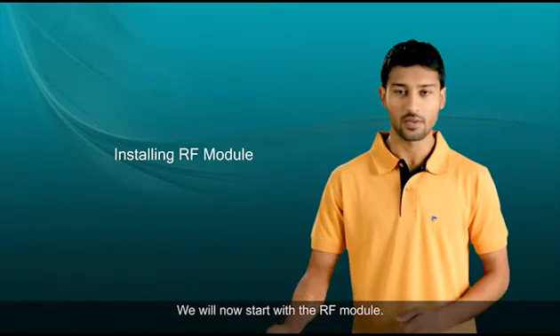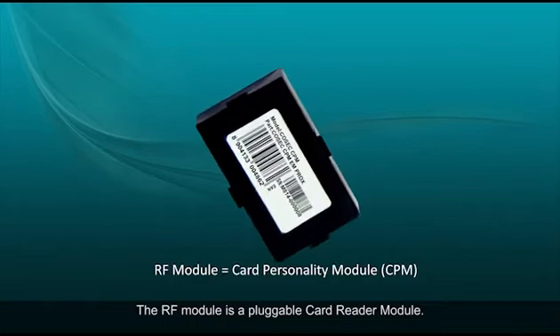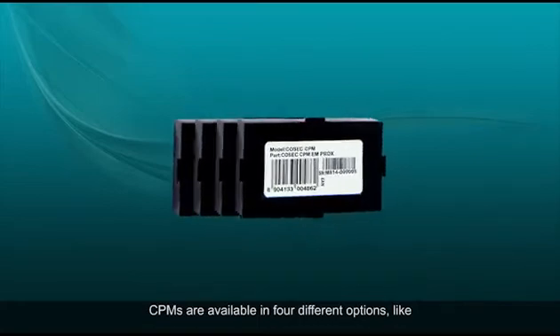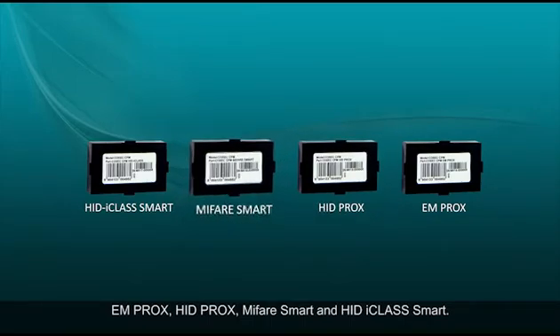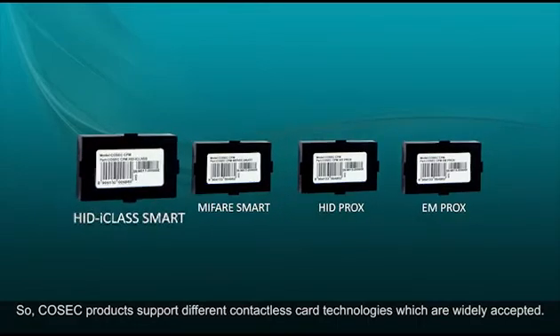We will now start with the RF module. The RF module is a pluggable card reader module — we call it card personality module or CPM. CPMs are available in four different options like EMProx, HIDprox, MyFareSmart, and HIDiClass Smart. Cosec products support different contactless card technologies which are widely accepted.